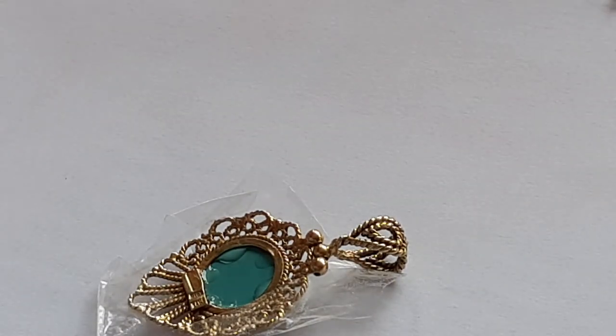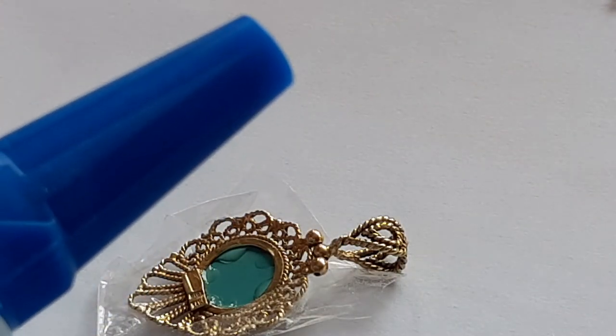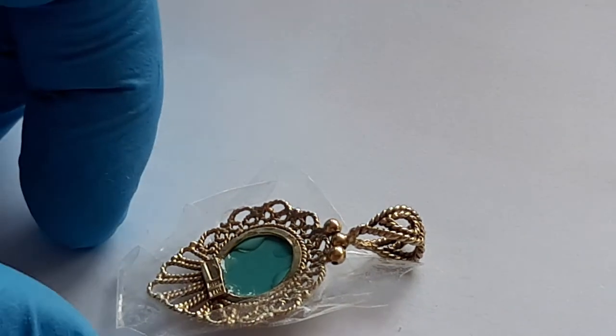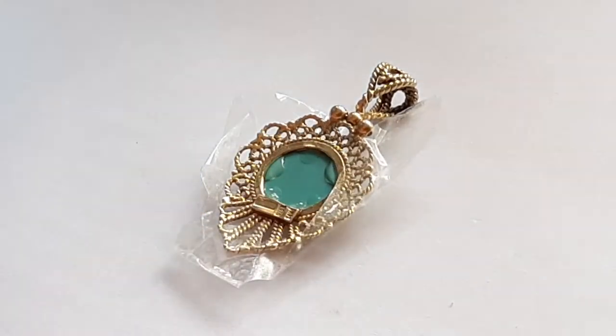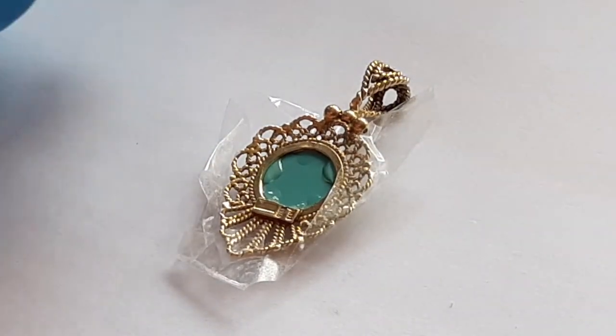It needs around 48 hours for full strength, but it will dry up pretty quickly. For five minutes — let's give it a few minutes and I will pull the tape out.